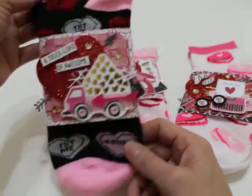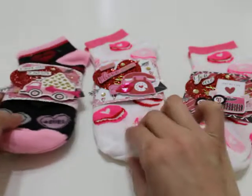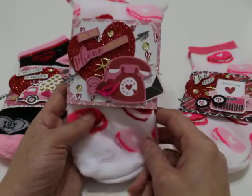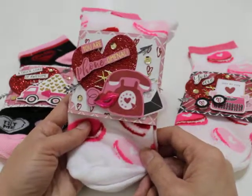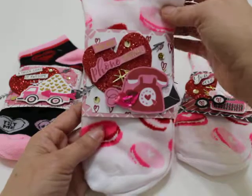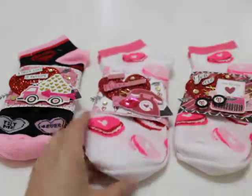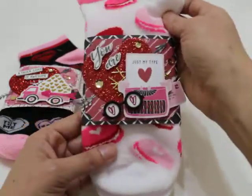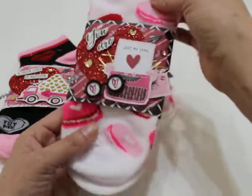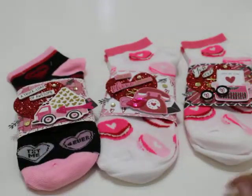I thought this was just really, really cute. I hope you like this idea as well — I know a lot of us like to give out these cute little socks in our happy mail and for our swaps. So I thought this would be a great way to package them up. Let me know what you think in the comment section — I always love to read your comments and hear what you think. Hopefully you'll give these a go! Thank you so much for watching. If you like my video, hit that like button. If you aren't subscribed, go ahead and subscribe. Thank you again for watching and I will see you all real soon. Bye everyone!